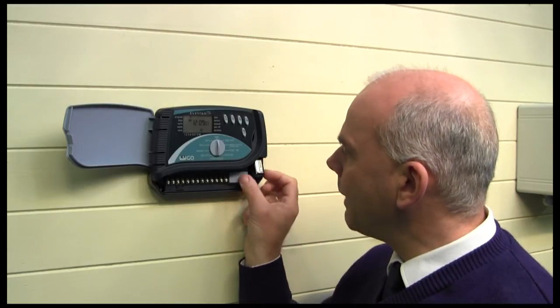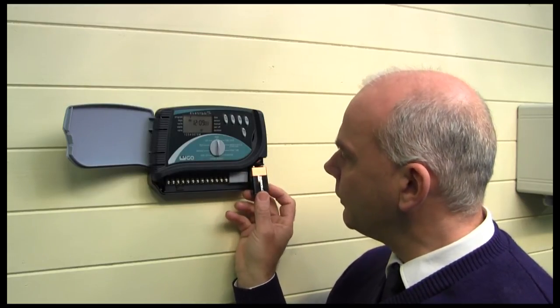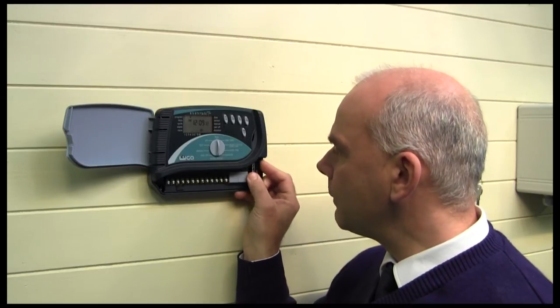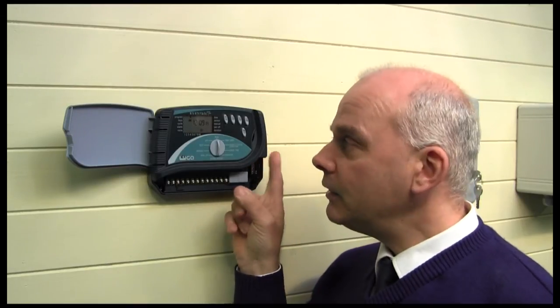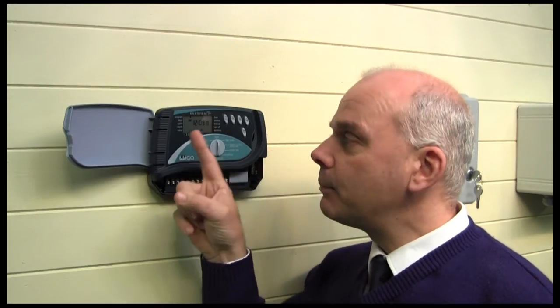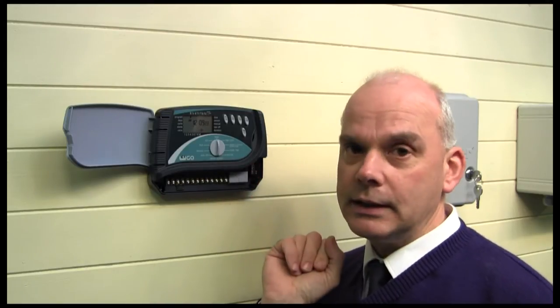There's also a backup battery supply — a little 9-volt battery — that retains the clock information and programming information. These controllers are very clever because even if you disconnect the battery, the programming information will still be retained. You'll just need to reset the clock.